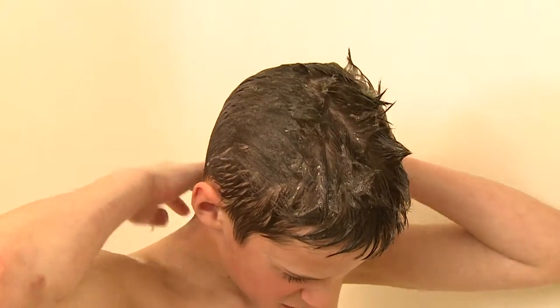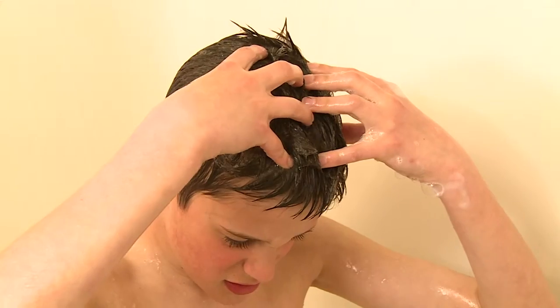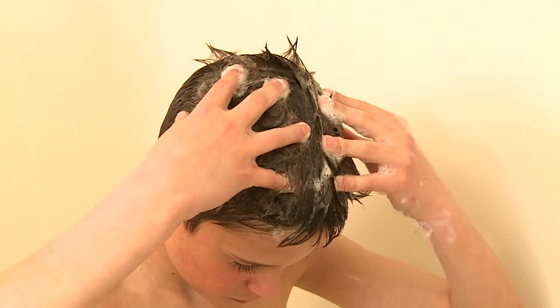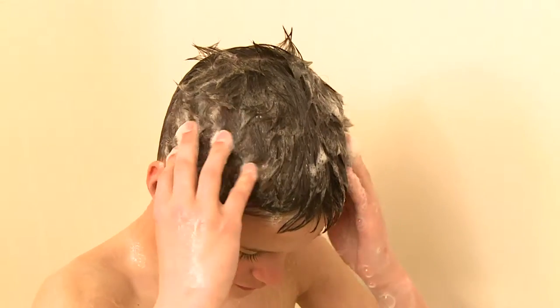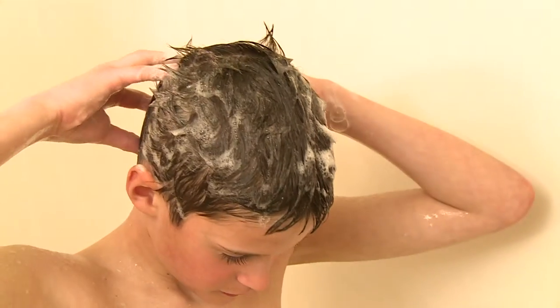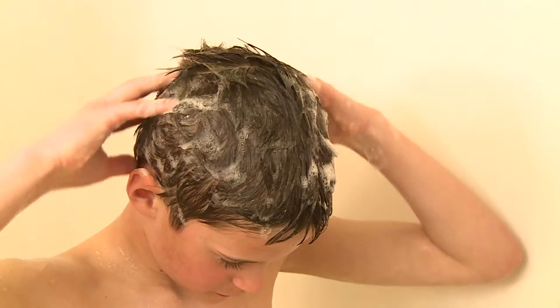Next, I use my fingers to rub the shampoo through the hair on the top of my head at least four times, the sides of my head at least four times, and the back of my head at least four times.